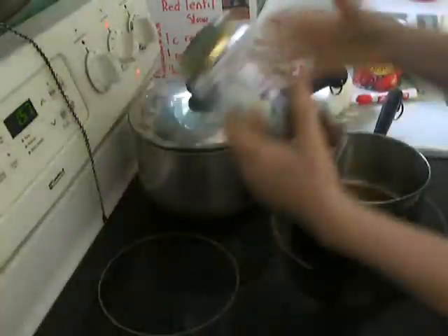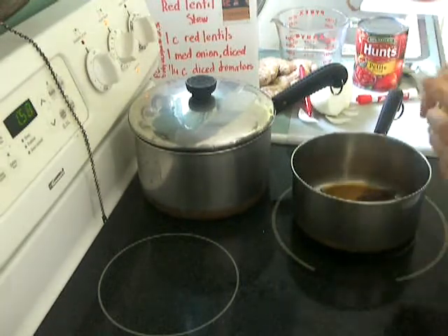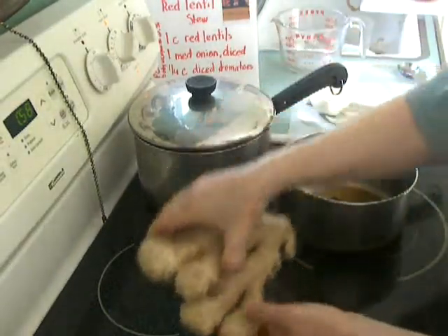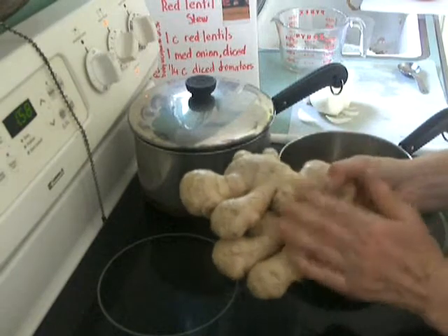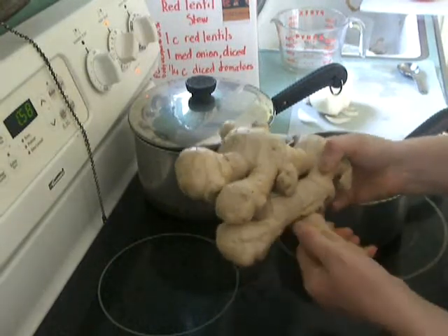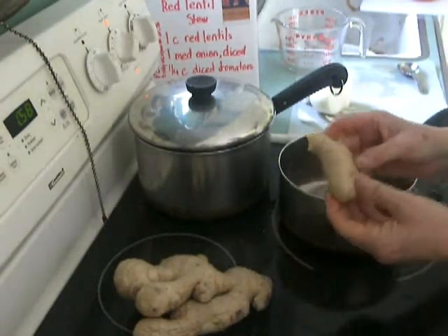As the lentils are cooking, I'm going to fry up my chili. While that's frying, I'll chop up the ginger. We use a lot of ginger. Ginger freezes really well — I buy a big piece, chop it up when I have time, stick it in a bottle, and freeze it. It doesn't change the taste at all.